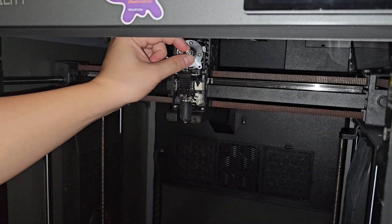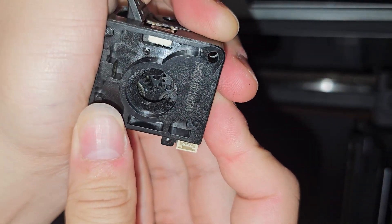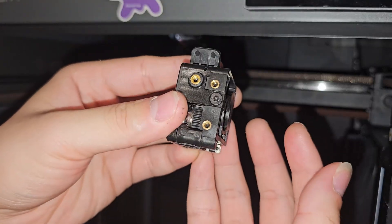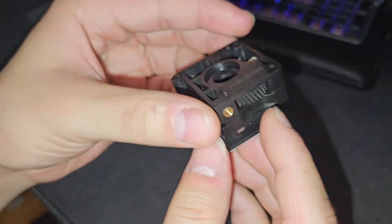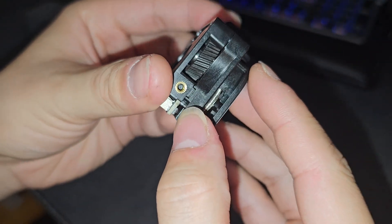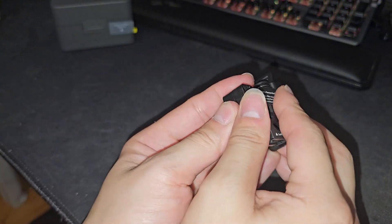Usually at this point you press the tension lever and disconnect it from the motor, but it looks like it came off by itself. This is the mechanism — if you press this lever you can see the gear inside moves back a little bit. I'm going to bring this to my table to disassemble it. It says 'caution — spring may pop out,' so there is a spring inside and you have to be very careful. To replace the extruder gears you need to take this apart.